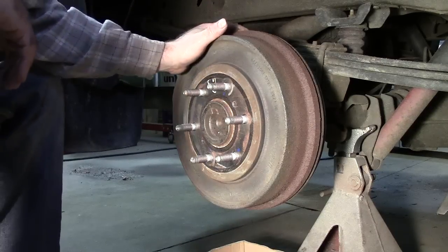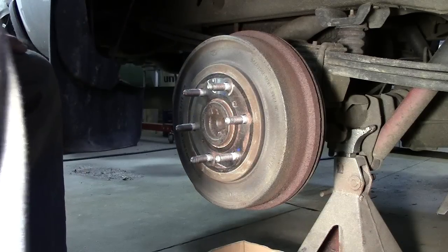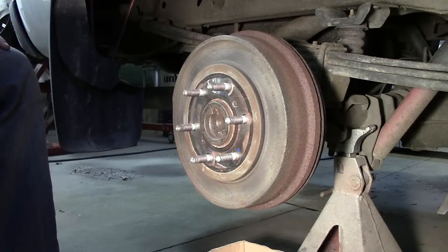Hello all, in this segment we're going to look at getting the brake drum off of a single spring shoe type brake on an 05 Sierra.